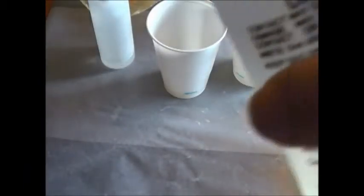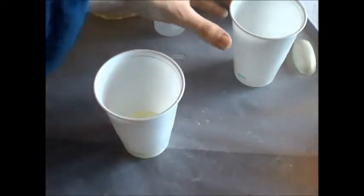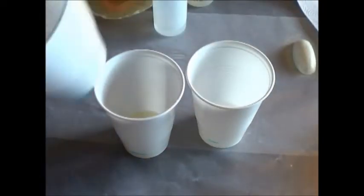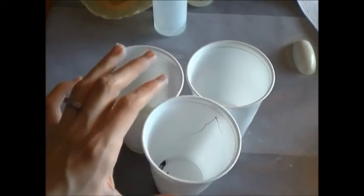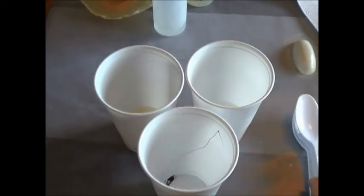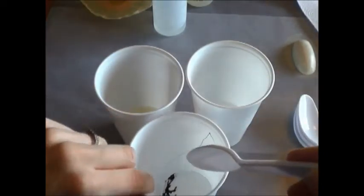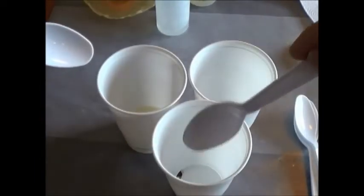Now that you have your hardener and your resin, which is clear, you're going to put it into the cup with the ink. You're going to need three spoons: one to scoop the hardener into this cup, and a separate one to scoop the resin into this cup.